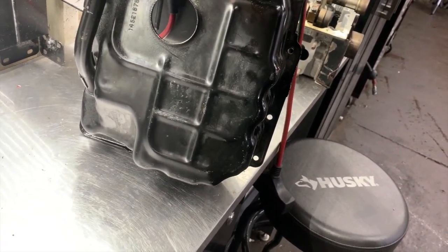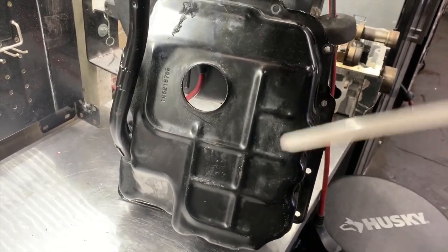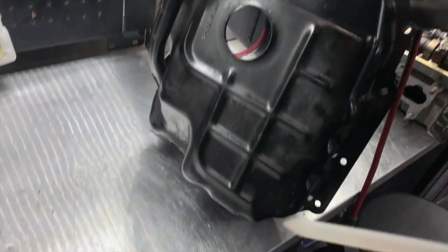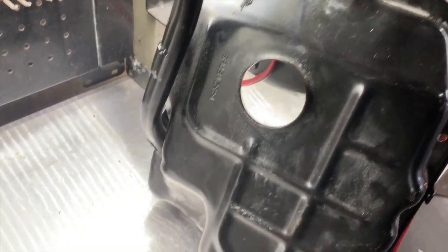This is the transmission pan — if you got under it you'd see it, and it has this little cap on it. You take that cap off — the cap that says 'for dealer use only.' You're about to transgress — feels good, doesn't it? You're going to stick your dipstick in there and it's pretty obvious how this works.